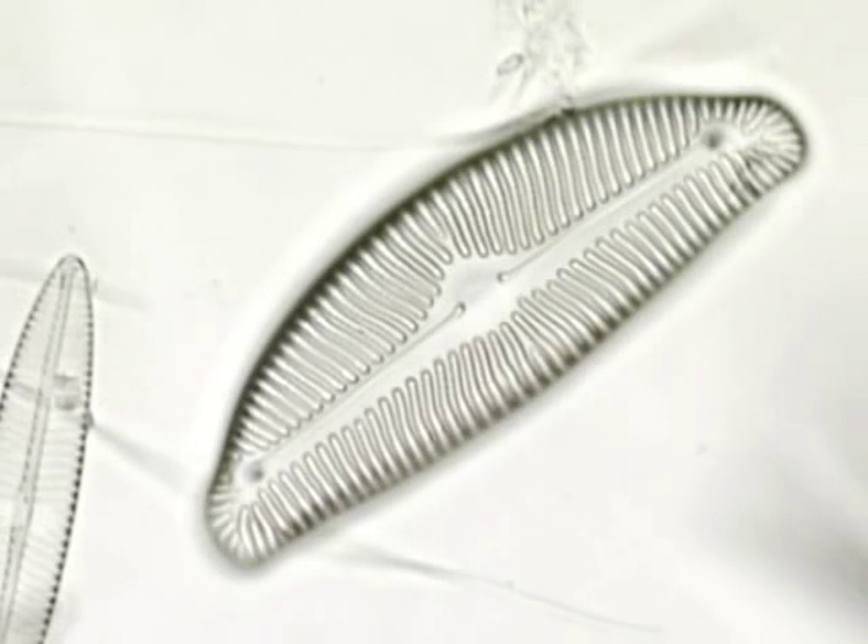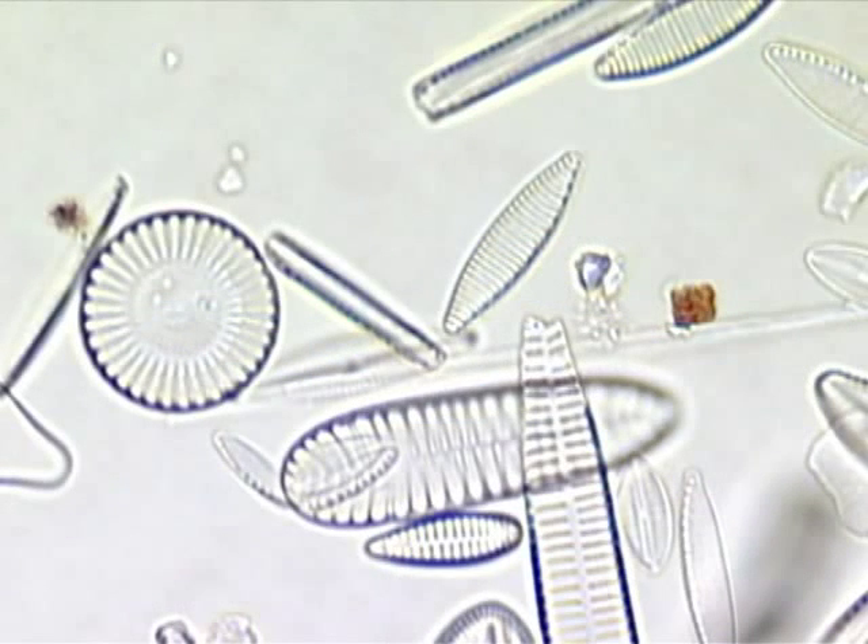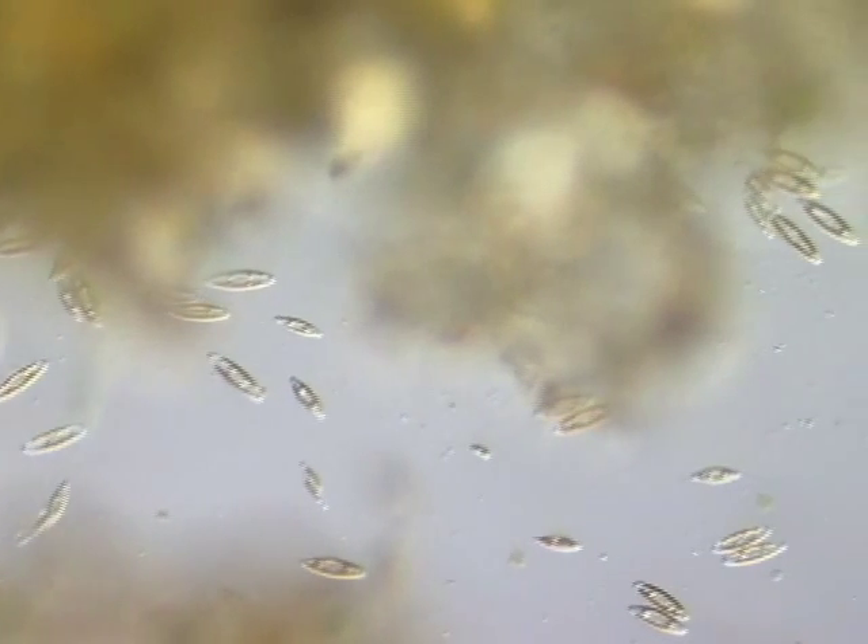The glass shells of diatoms are ornamented with detailed patterns. These patterns are very useful in identifying the different species of diatoms. However, the patterns of the glass shells of living diatoms are not easily visible.